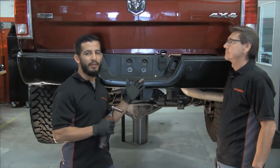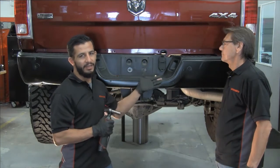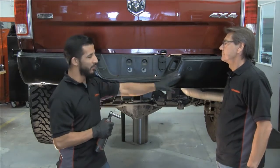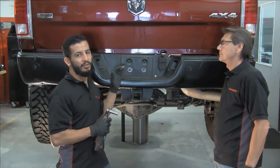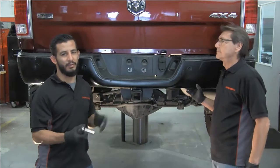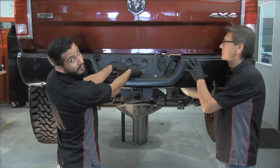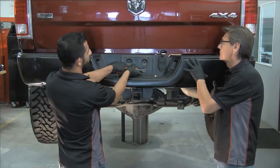We've already disconnected the bumper harness, the trailer plug, and the license plate lights, and removed the four bolts per side. The last step is to remove these two bolts here, and then you'll be ready to remove the bumper from the truck. This uses a 15mm socket to remove it.